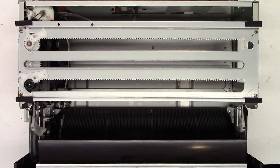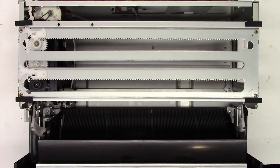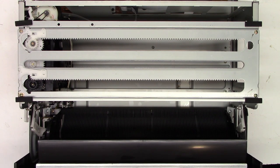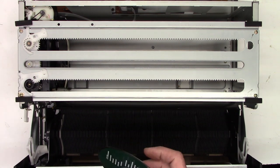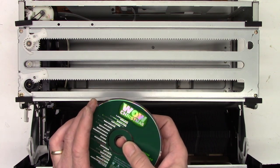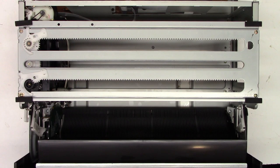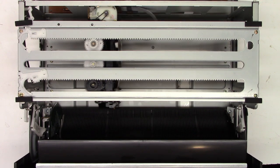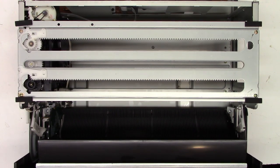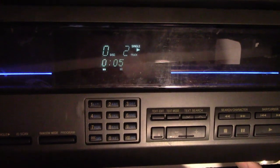Now let's go ahead and give it some power. It did a self-check, made sure everything was okay. Let's load a CD into it — I'm going to load the Wow Christmas disc, the scratched one, into slot zero. The disc is now in position. Let's ask it to play — it's loading the disc, and it appears to be playing. There it is playing, connected to speakers and working great.